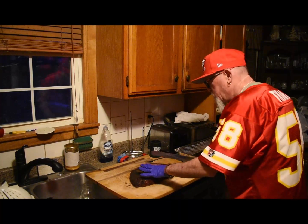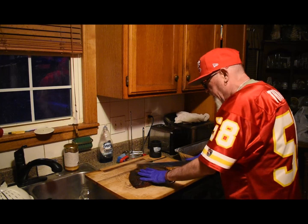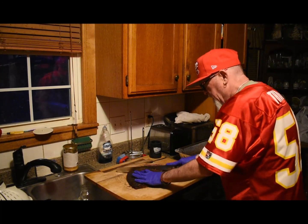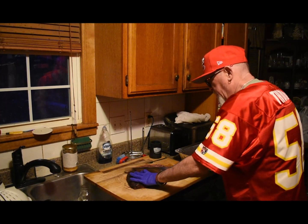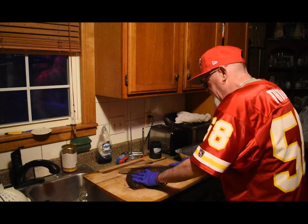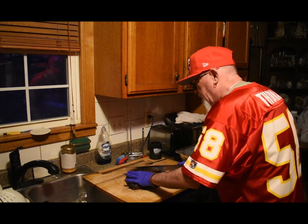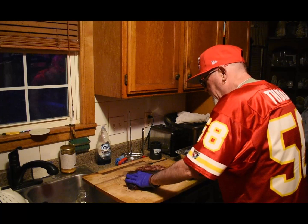Chiefs going to the Super Bowl! I might have had my pan too far against the pit probe — might have thrown it off a little bit, that's why it took longer. It fooled me. Kind of noticed that after I pulled it off. Putting that beef broth in kind of cooled it down, maybe threw it off a bit too.